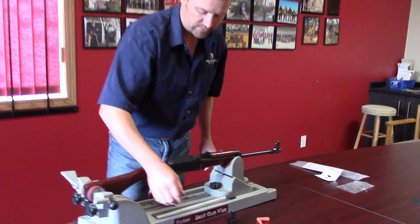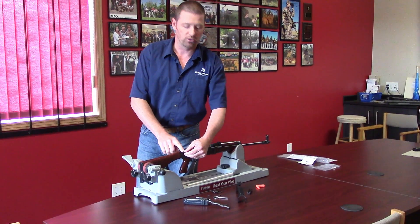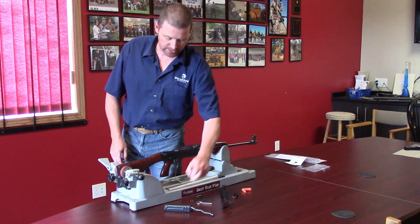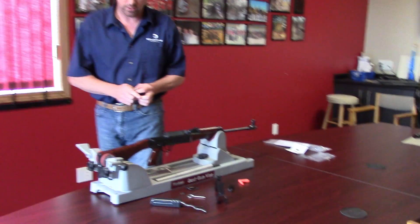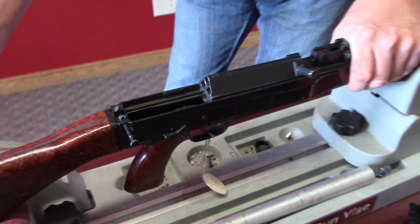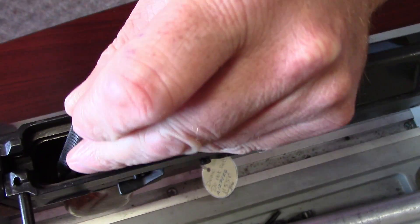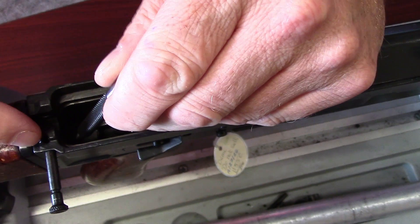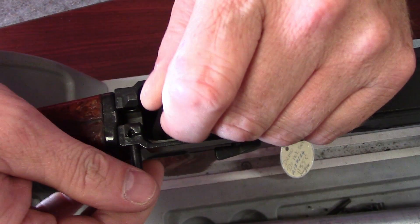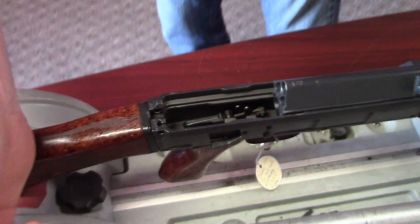Dust cover is off. Remove there. Now, the next thing you've got to do is remove this pin. If you'd like to just get a quick shot inside the receiver here, there is a spring right here and what that does is a detent holding this pin. So you've got to push down on there and then the pin simply slides out. Really, really simple.